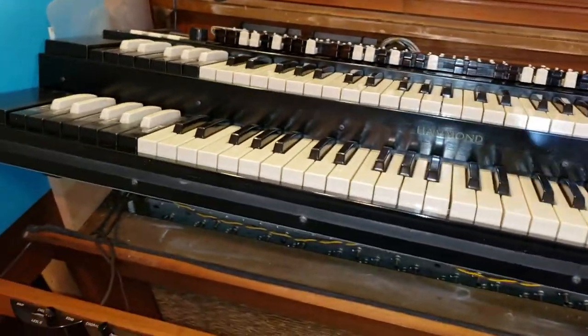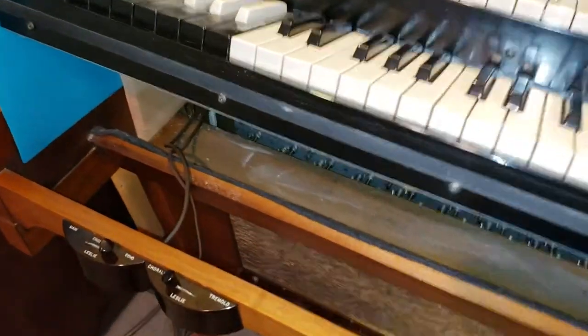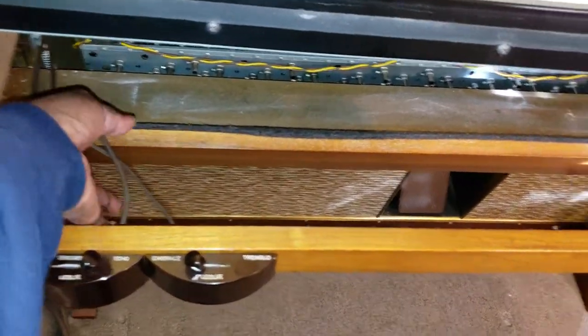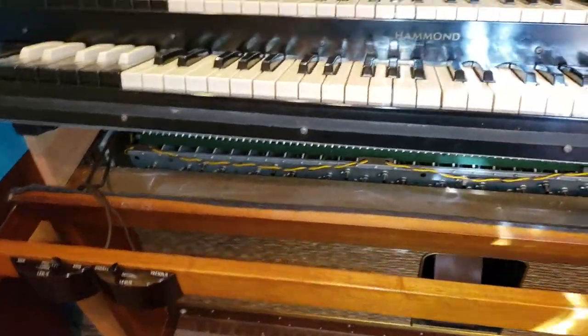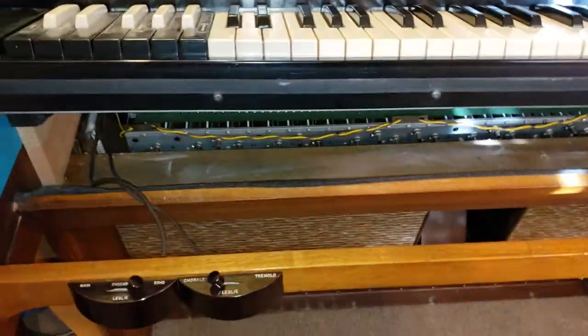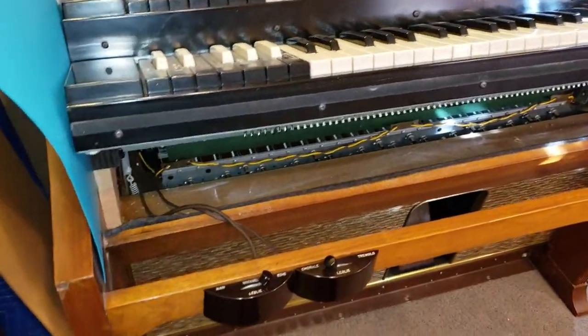Recently, someone asked: how do you run Leslie switches properly? How do you run the wires for Leslie switches in a Hammond organ? To do it the correct way — I've seen people drill holes and run the wires through holes toward the back of the organ, but that's not the right approach.